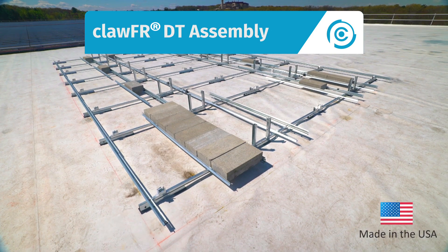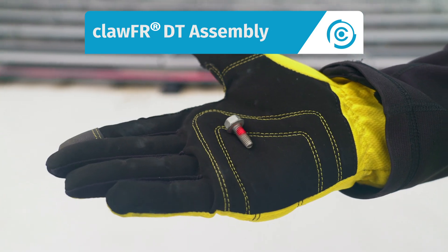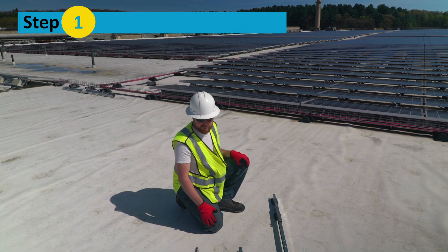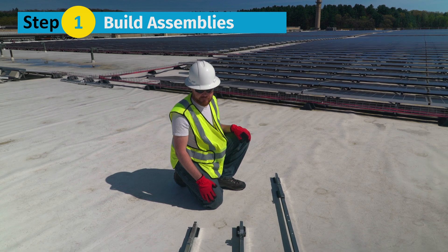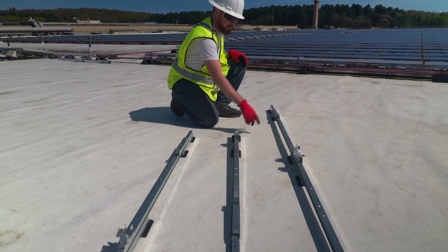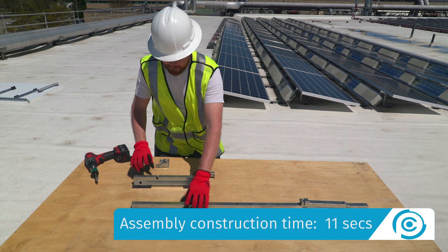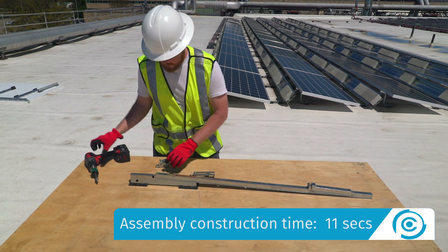Let's look at how we assemble the ClawFR dual tilt system using an M6 bolt and no other loose fasteners. Step 1: Build the assemblies. Put together the east, west and middle valley assemblies using the module connectors, cams, bases and a cam spacer.